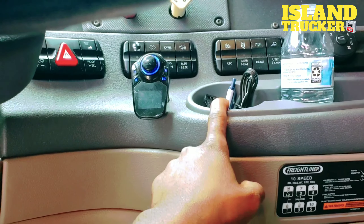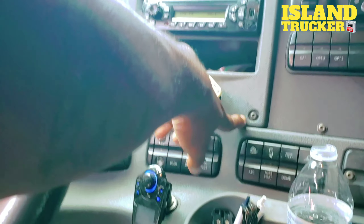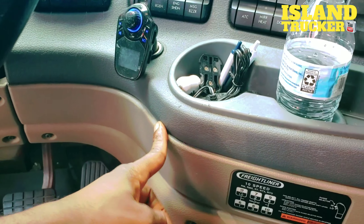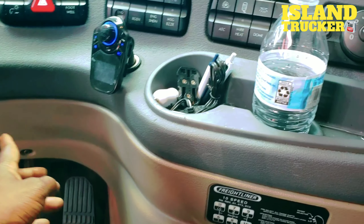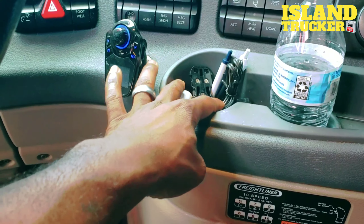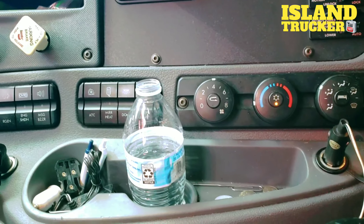Now if it's your truck, another thing you could do is bring the wire out underneath here or somewhere up here. But if you don't want to put a hole in your dash, when you come across here with it, you'll bring the wire out right here and plug in right here. It looks a lot neater than having a whole bunch of wires running down your dashboard going to the plug.